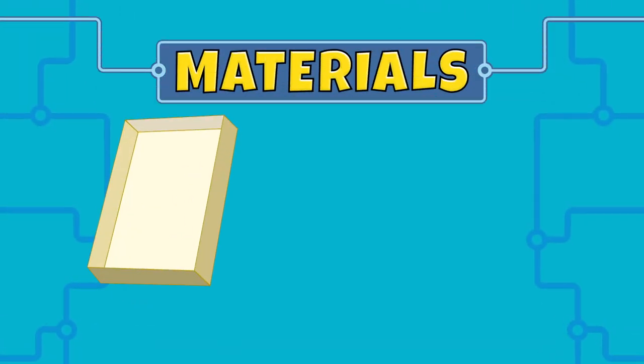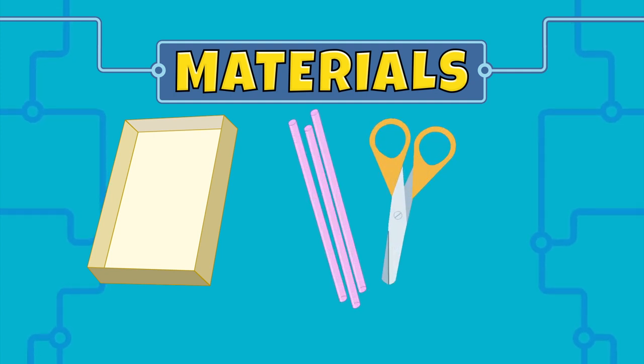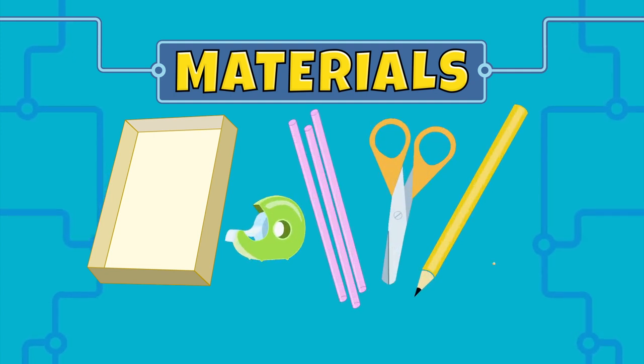We'll need a box top or lid, straws, scissors, tape, a pencil, and a marble.